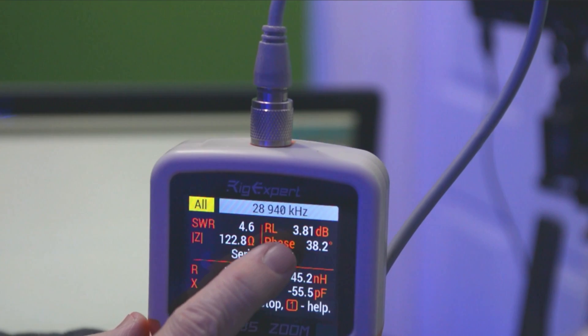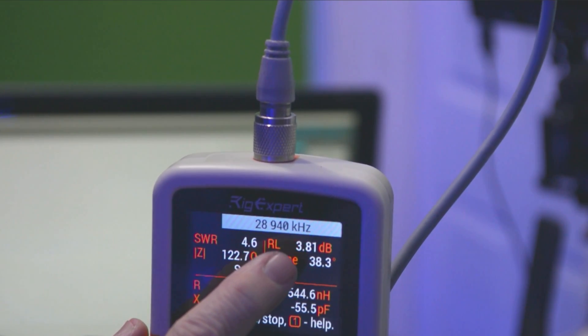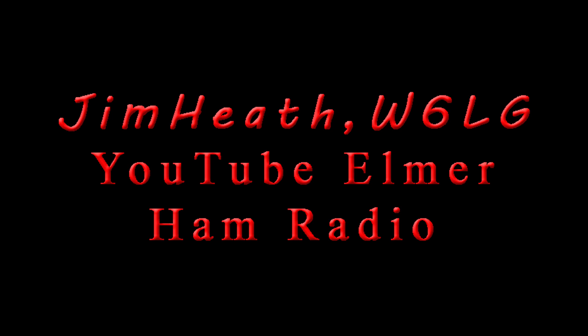Heliax, for example — like I'm using — will have almost no loss at 10 meters. Think again before you hook up coax. There are other losses in the system that are going to occur, and with that kind of feed line you might have only 50% effective radiated power, which I certainly don't want to give up. I'm Jim W6LG, your YouTube Elmer. Thanks for watching. See you next time. 73.